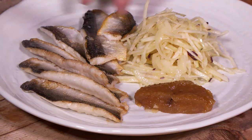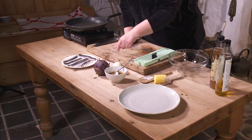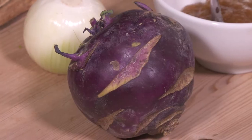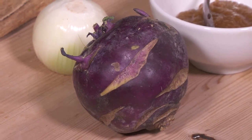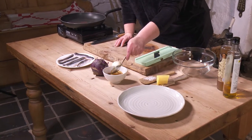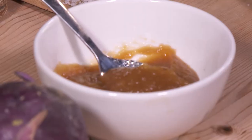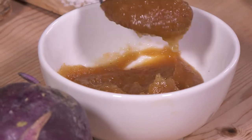This dish is Loch Neagh pollan, and we're going to do that with a kohlrabi, which is a root vegetable, and we've got a salad with that. Then I've made an apple butter — it's just a way of preserving apples, so it's really boiled-up apple with sugar and a wee bit of clove.